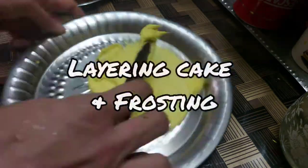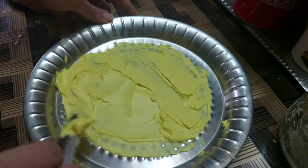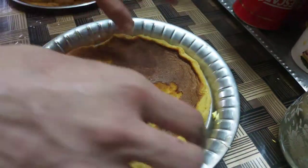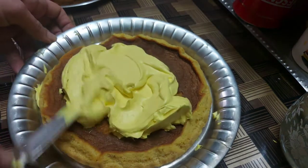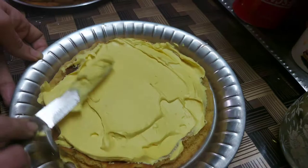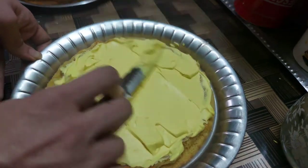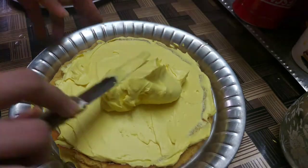On a steel plate we are going to coat some frosting, and on top of that we'll place one layer of cake. That's how we'll proceed with the second and third layers. Once done, we're going to coat the entire cake — on the sides, on top, until it's wholly covered in frosting.